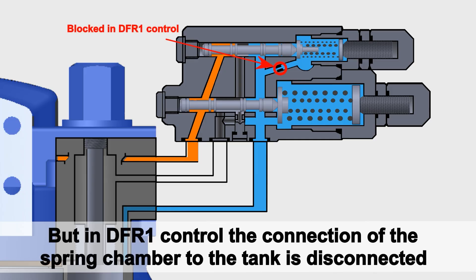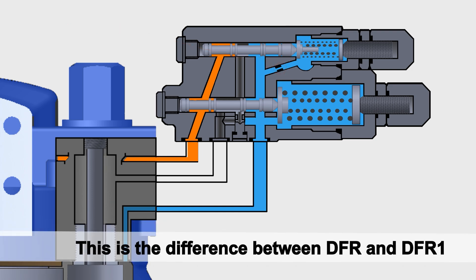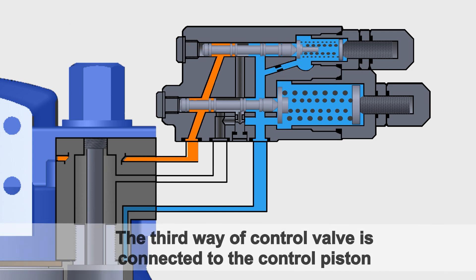In DFR1 control, the connection of the spring chamber to the tank is disconnected. This is the difference between DFR and DFR1. The third way of the control valve is connected to the control piston.